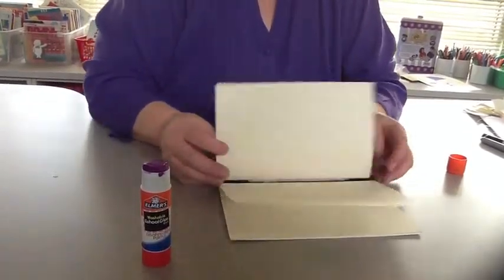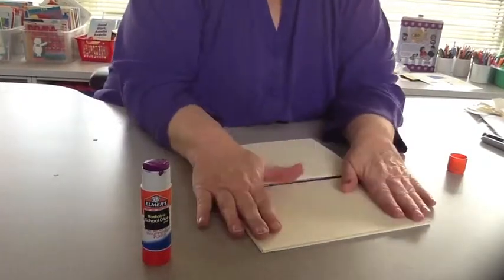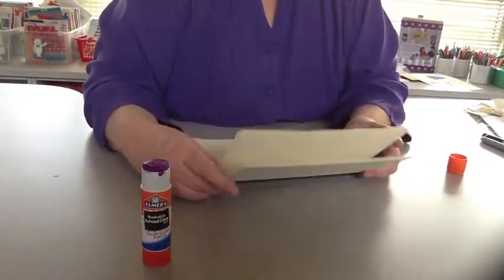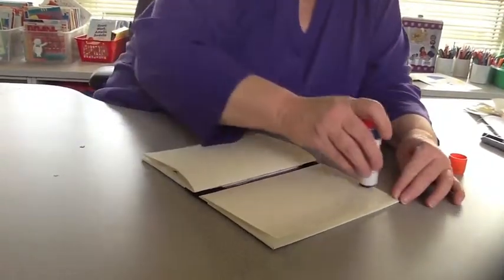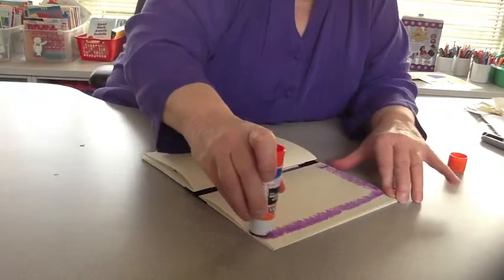Now is when you have to trust yourself. Put the glue on here, then you close it and you don't open it again — that's very hard. You can kind of peek, but it's better not to.